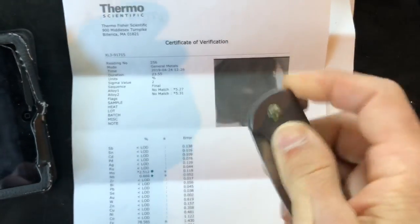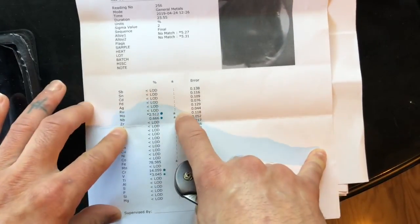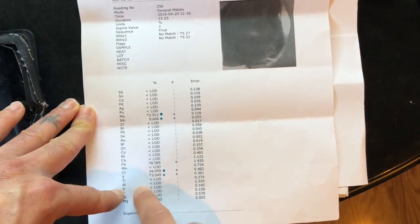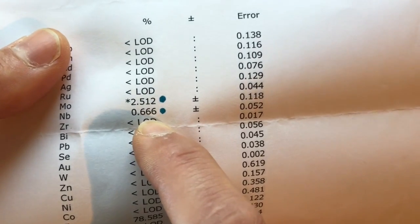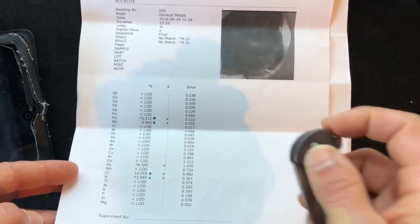Moving on to the Kaiser Gemini in S35VN. When Kurt shot it with the PMI gun, everything is right where it's supposed to be — this is definitely S35VN. If anything, the numbers are just slightly high. The niobium is supposed to be at .50 but it's a little above that — I guess they went for the demonic version of S35VN. But it's exactly what it's supposed to be as far as S35VN is concerned.